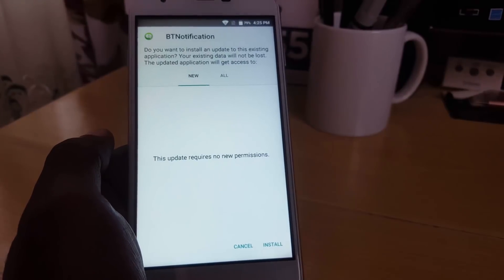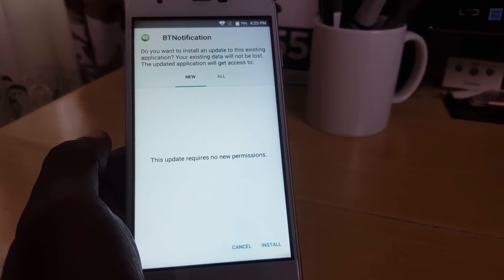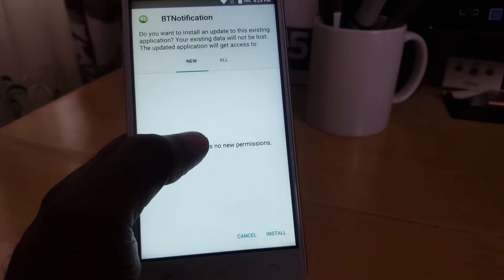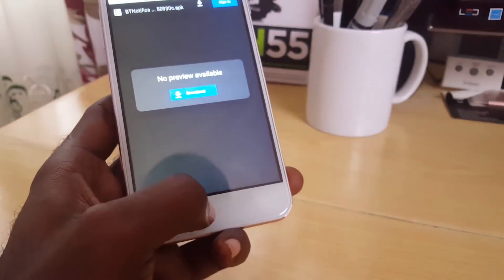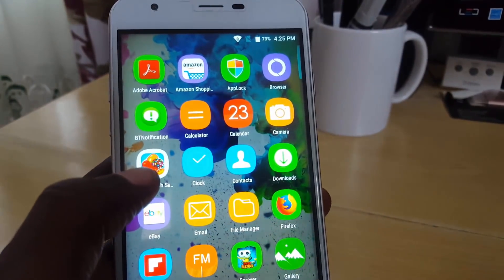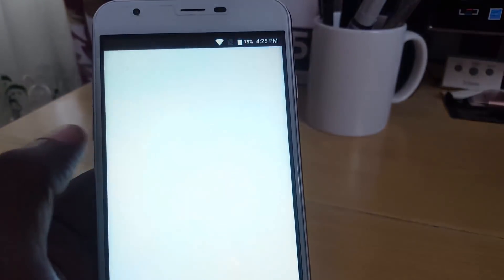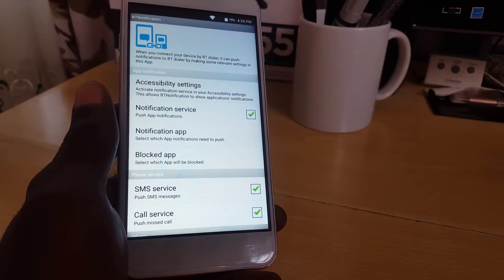I've already installed it, so it's asking me to override the current install — just hit Install. It will ask you to allow unknown sources; go into Settings to enable that, then install. Once installed, find the app called 'BT Notify' or 'Bluetooth Notifier.' Launch it, make sure you're connected to the internet, and that's the BT Notifier interface — setup is complete.